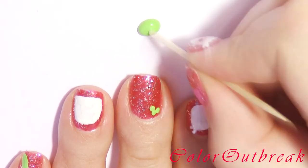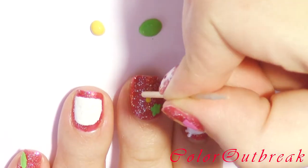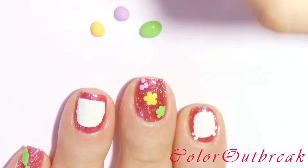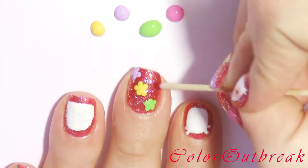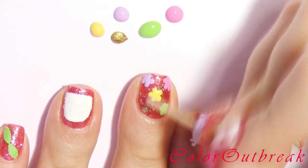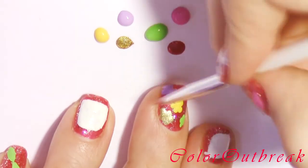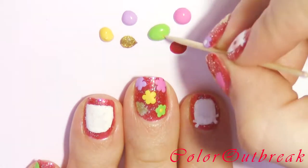With the round end of the toothpick I'm placing five dots in a circle and placing another dot in the center. In between every color I clean my toothpick on a paper towel.